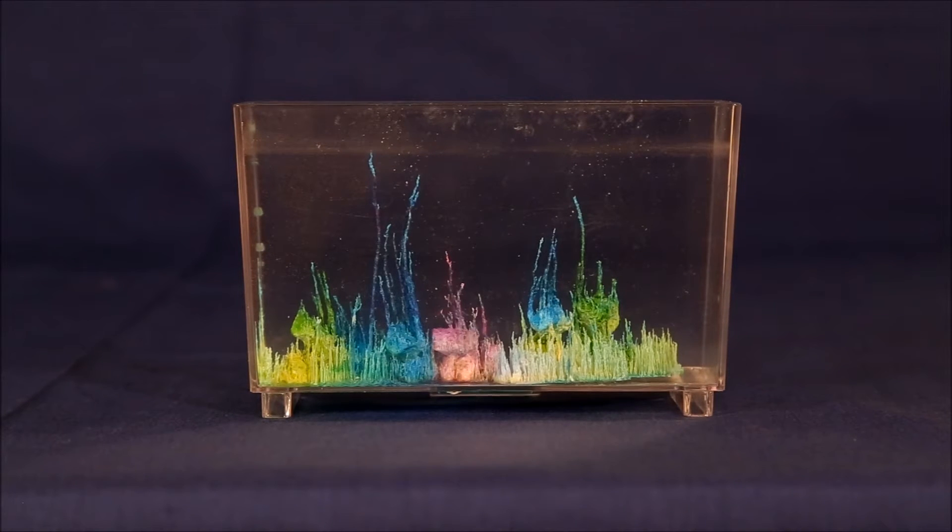The speed of growth is strongly dependent on the temperature of the growing solution. The instructions usually call for 70 degrees. Below that, the structures tend to be shorter and stockier. Above that, they grow faster, taller, skinnier, and more fragile. This example was grown in 85-degree temperature water and it grew in about 4 hours. Normally it can take 6 to 12 hours to grow a set of crystals like this.